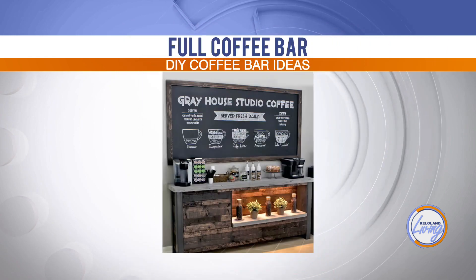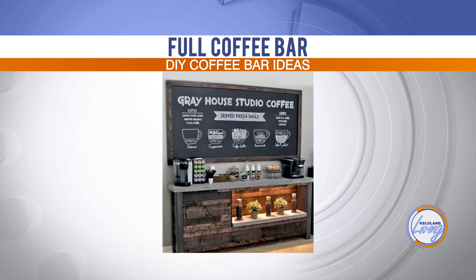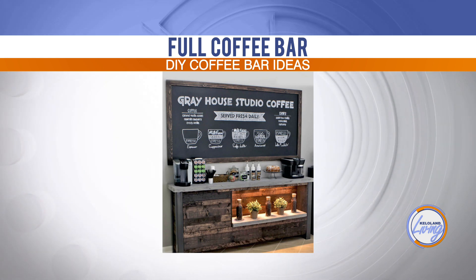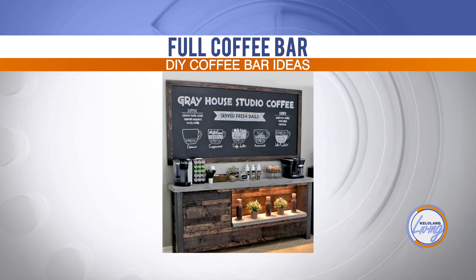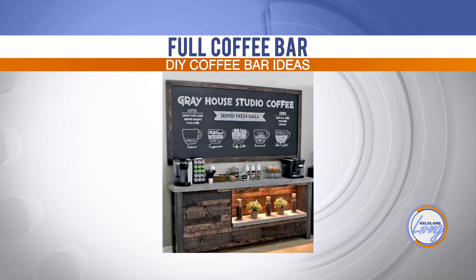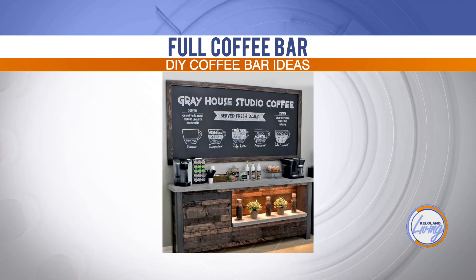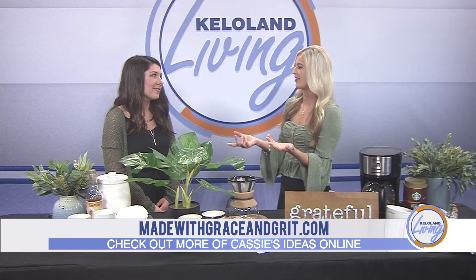The last idea is the full coffee bar — that's the dream, but you need the space for it. This would be a larger scale setup for a big entertaining space, a church, a hotel, or even an Airbnb where guests would really love it. Adding a chalkboard behind it makes it feel like you're actually in a coffee shop. If you go on Pinterest you can get a lot of ideas — there was one where they had an actual area with bar stools, which would be the ultimate dream.